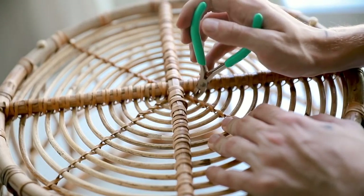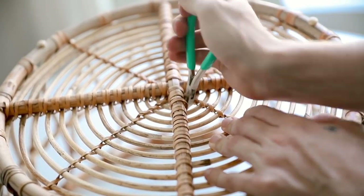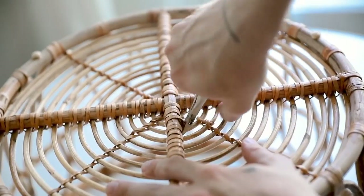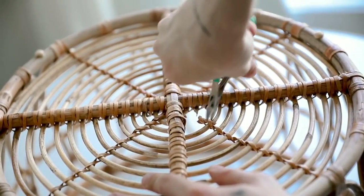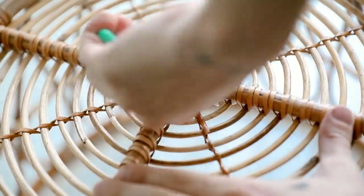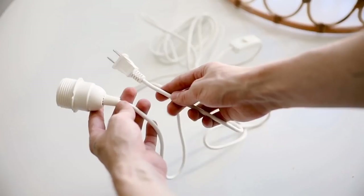Once the handles were removed, I flipped the basket over to create an opening for the cord — the sections at the bottom are too close together to fit the cord through. Using wire cutters, I cut in a downward diagonal motion on two sections directly across from each other, creating two gaps. Then I flipped it 180 degrees and cut out the inside section on the opposite side as well to create the full opening.